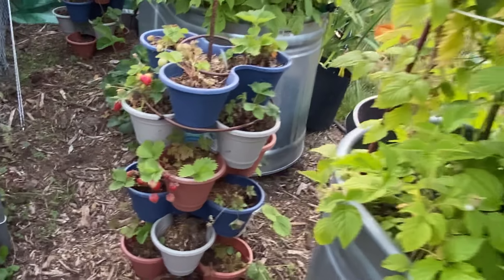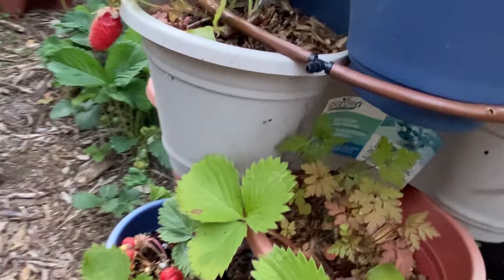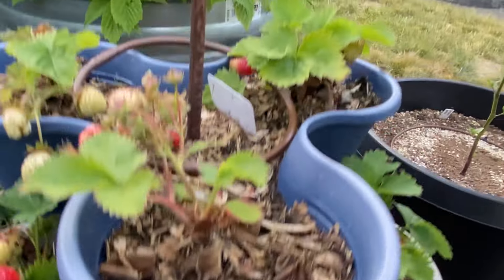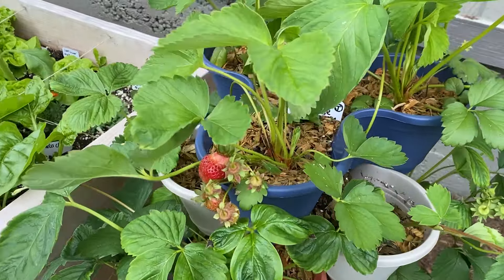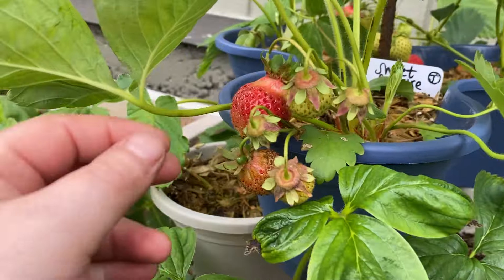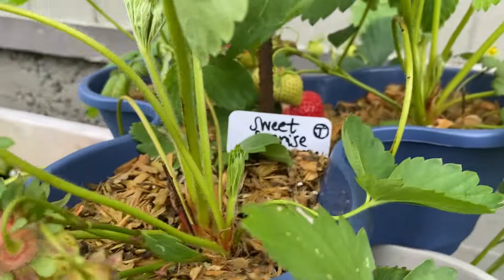They are much cheaper than other options on the market if you get them from Dollar Tree. I'll include the link to the item in the description. In my area, I had to order a case of them and have them delivered to my Dollar Tree store, which was free, so I had to wait a couple weeks. The case came with 36 of them, which was great since I was making multiple towers.